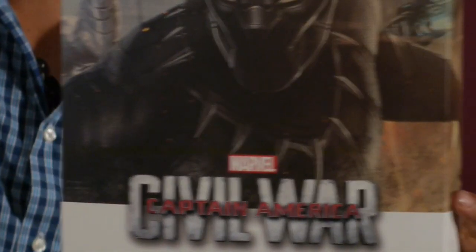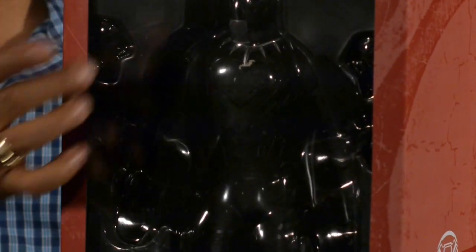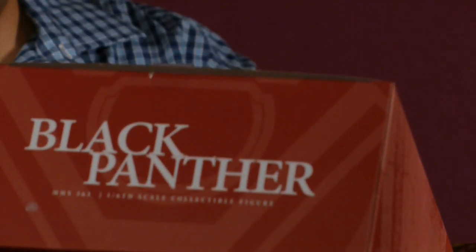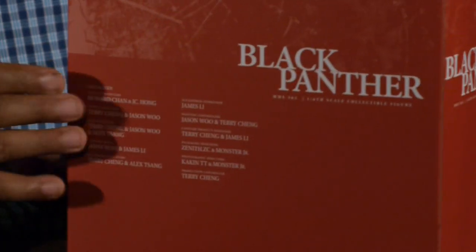So let's crack this puppy open and see what we've got going on. The box is a nice sleeve box — take that off simply like that. And there we have a nice, almost reddish brownish-red colored inlay box for Black Panther. You see Black Panther all in here in all his glory right in the plastic clamshell. On the top it says Black Panther, on the side it says Black Panther, 1/6 scale MMS figure. The back tells you all the great people responsible for giving us this wonderful figure.